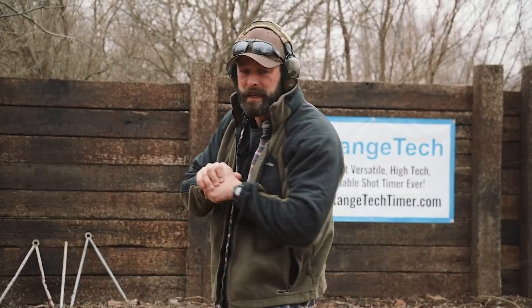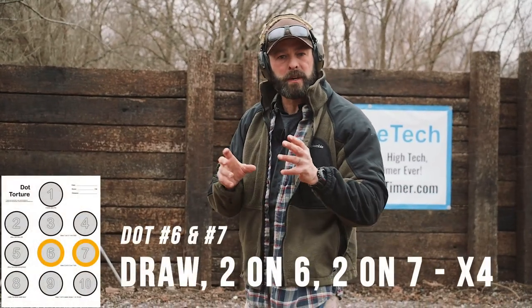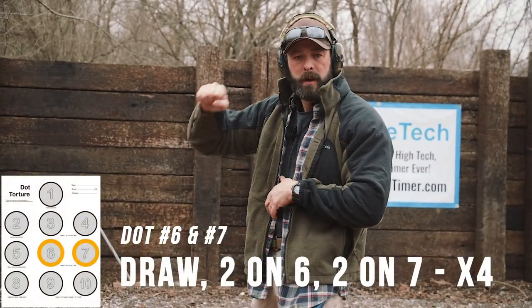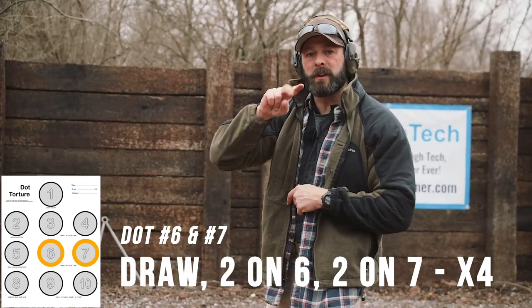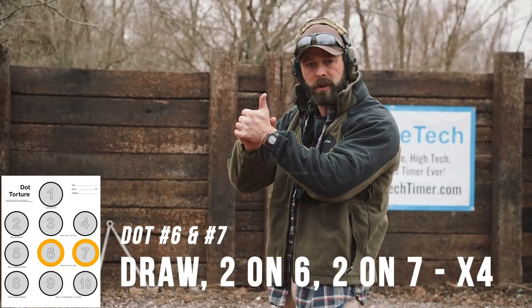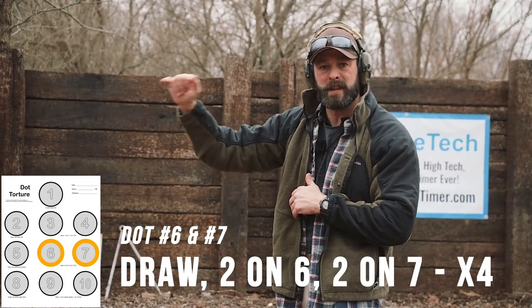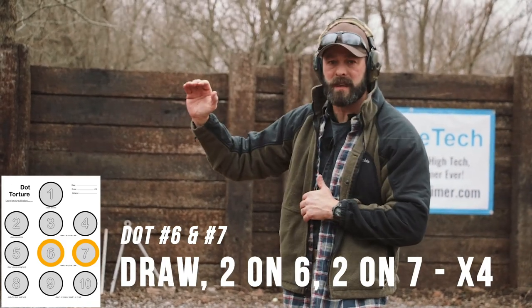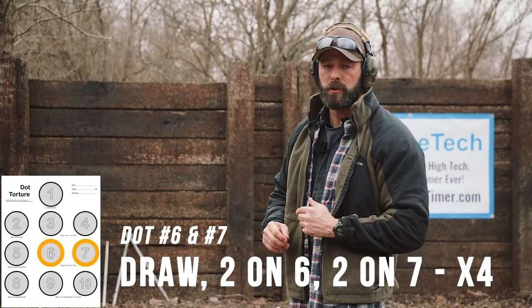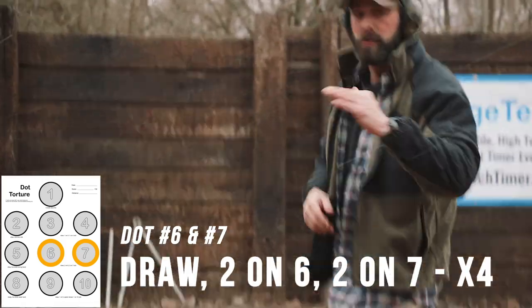We've got dot five complete. Now six and seven are run together, much like three and four, in that you're drawing and presenting on six. This time you're going to fire two shots — a little bit of recoil control, with a follow-up on the same dot — followed by tracking your sights over to dot seven and repeating with two well-aimed shots in the circle. You do this four times.